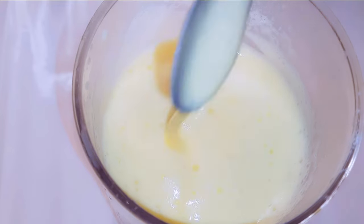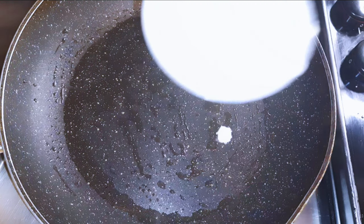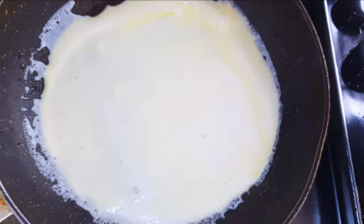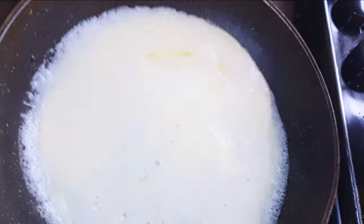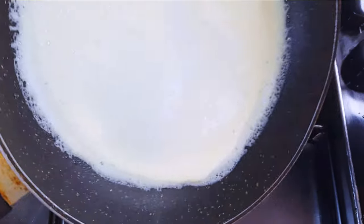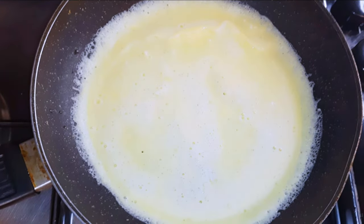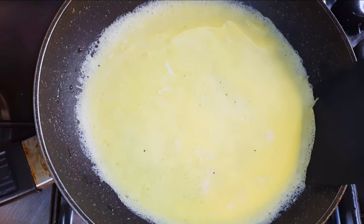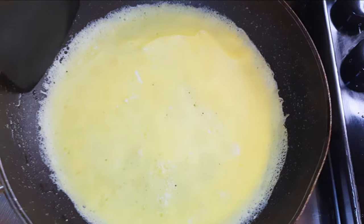When the pan gets hot enough I'll come in with about a ladle of my mixture. I'll just swirl it around to help distribute it evenly. I'll cook one side for about 40 seconds, then flip it over and cook the other side for about 30 seconds.